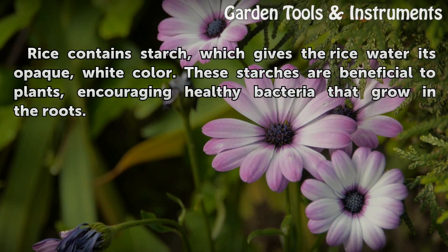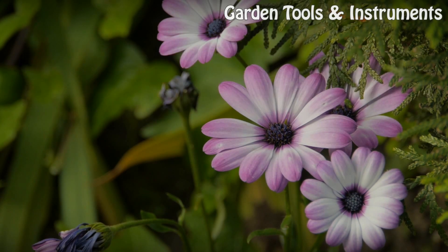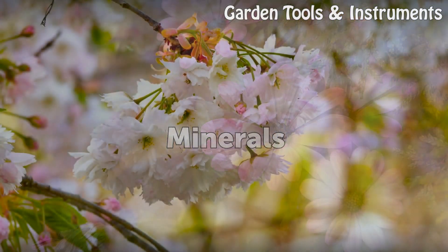Rice contains starch, which gives the rice water its opaque white color. These starches are beneficial to plants, encouraging healthy bacteria that grow in the roots.